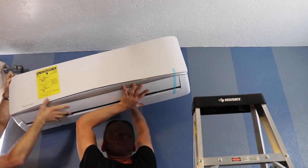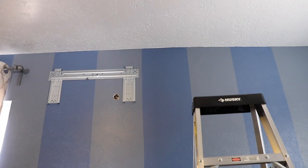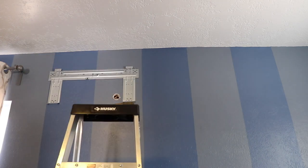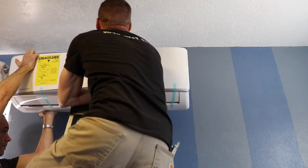Now we can install the inside unit. I had to widen out my hole just a little bit to fit the lines with the insulation around them through the hole.